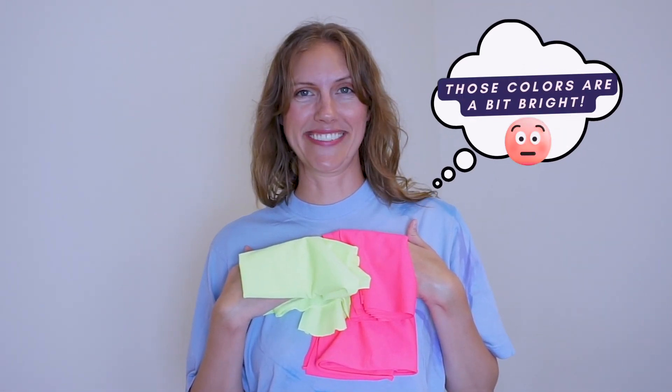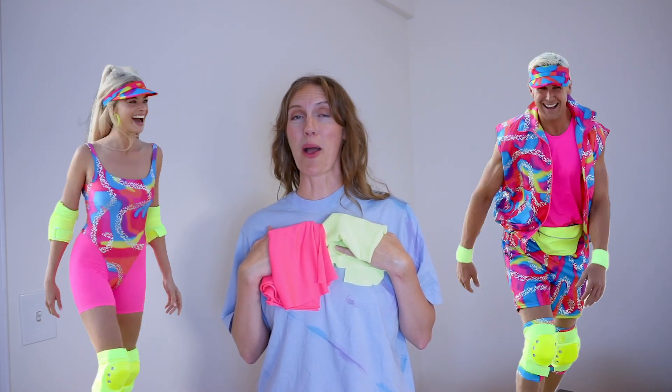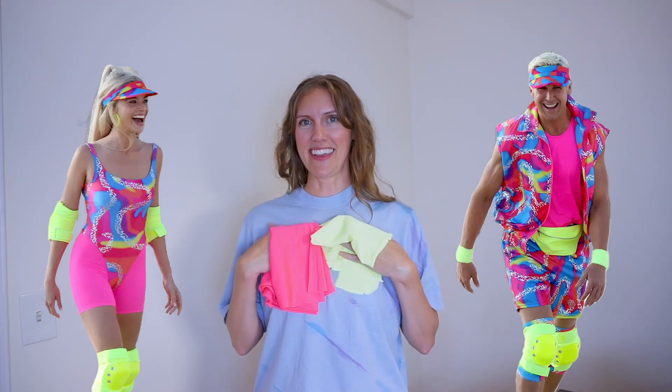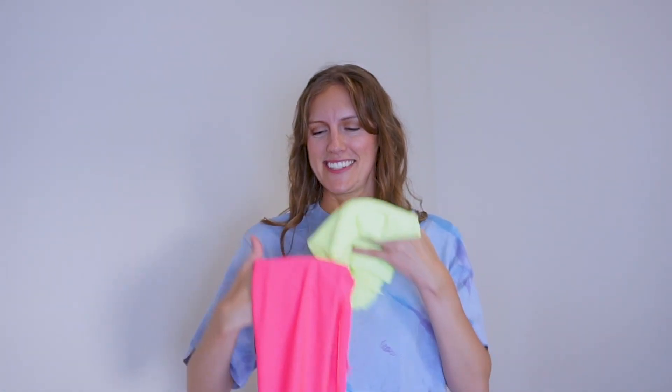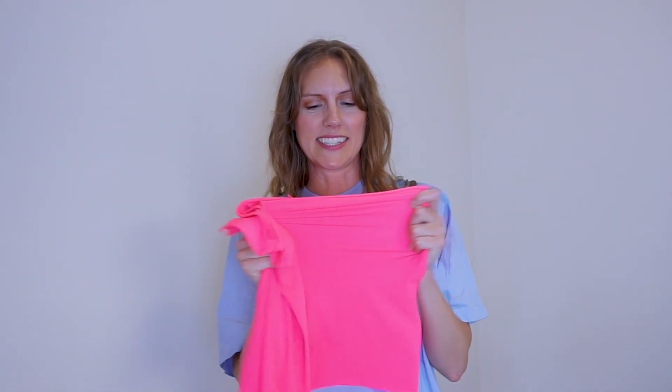These are the colors I bought to make the garment. Do they remind you of anything? Like Barbie and Ken strolling down the boardwalk in their leotards? Or do you think I'm just going to look like a giant watermelon? Are these colors too watermelon-y — the green, or some may say yellow, and this neon pink? At least it'll be a summery cute watermelon. I will say that this fabric and the green fabric is a bit stretchier than what the pattern calls for.